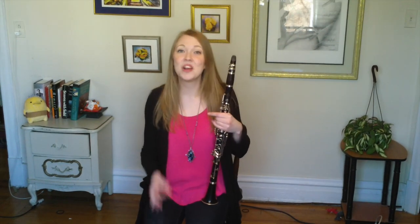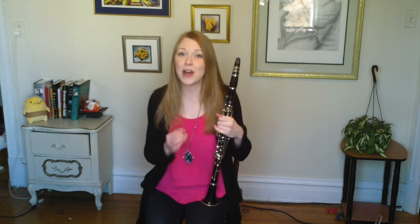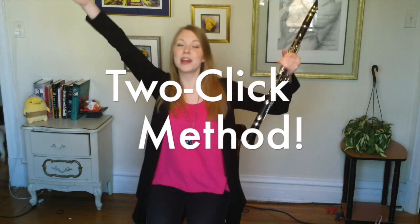Hey everyone, I'm Callie and for this week's practice tip, I'm going to focus on one of my favorite methods for learning fast stuff quickly. That method is called the two-click method.